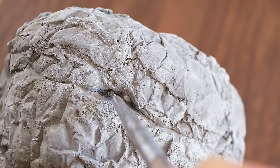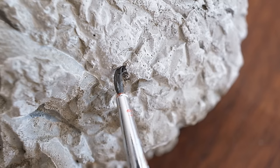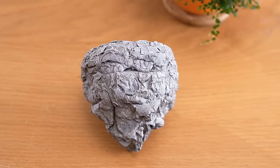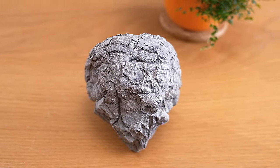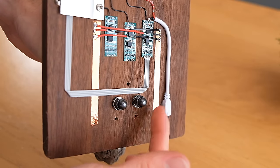We can do a similar thing with the crevice areas, using dark paint this time to give them some emphasis. Once you're done you should have something that looks really cool. Now it can be pushed back into the bolt holes and secured in place using some nuts.